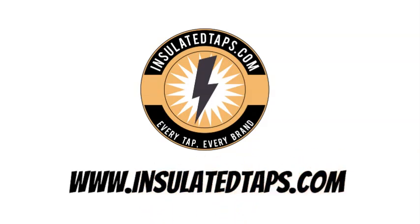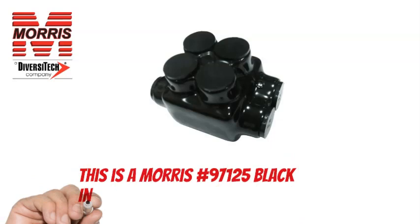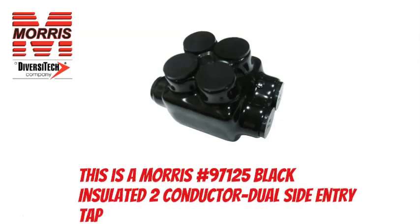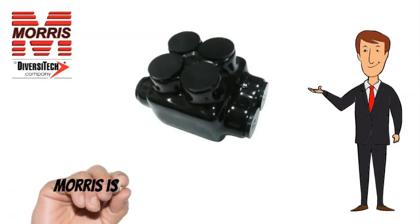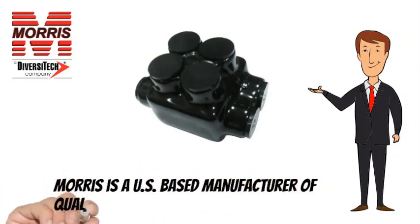www.insulatedtaps.com. This is a Morris 97125 Insulated 2 Conductor Dual Side Entry Tap. Morris is a US-based manufacturer of quality lighting and electrical products.